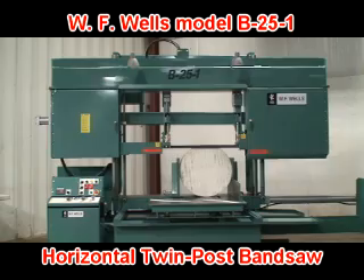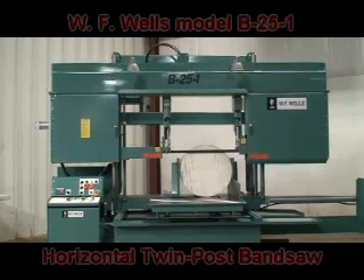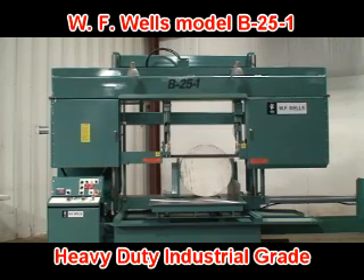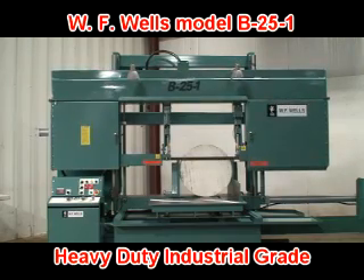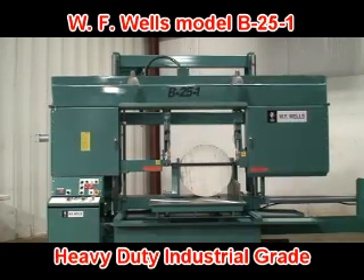WF Wells is proud to introduce the model B25-1 horizontal twin post bandsaw. The B25-1 is a user-friendly, rugged, heavy-duty industrial grade machine engineered to deliver years of reliable, economical, and maintenance-free cutting.